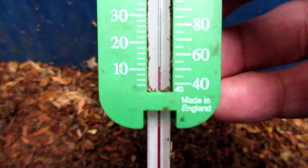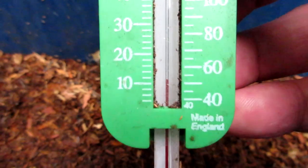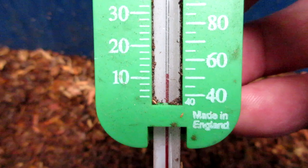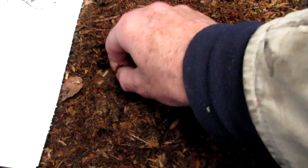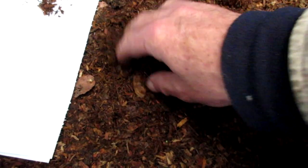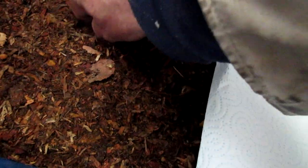Now we'll take a look at the temperature — this is the temperature of the bedding, which is what we're interested in, not the ambient temperature outside and around the bin. The bedding temperature is around 10 to 11 degrees C. This is the 10th of October when I set the worm bin up. I wanted to set the bin up as we were coming into winter, because that's probably one of the most difficult times to manage a worm bin, especially if your bins are outside. And smaller bins are less forgiving than bigger ones.